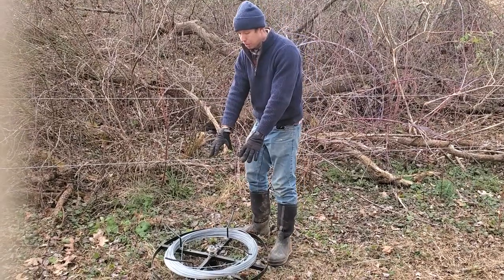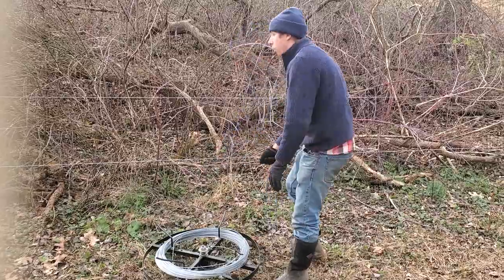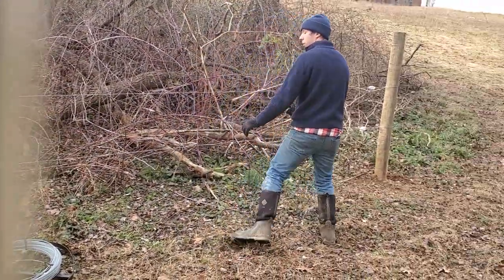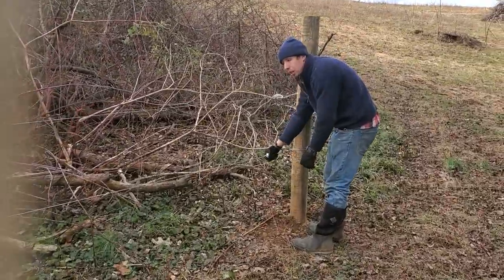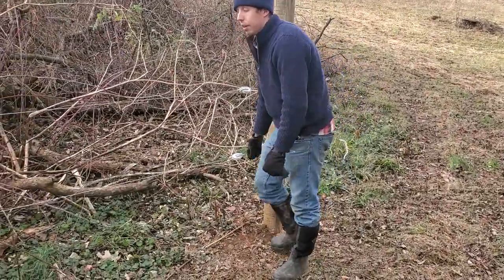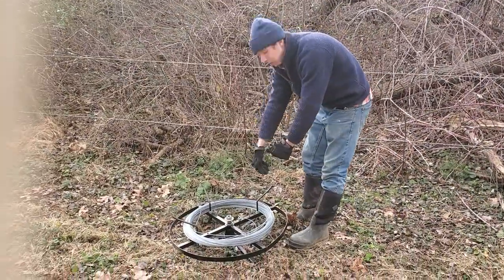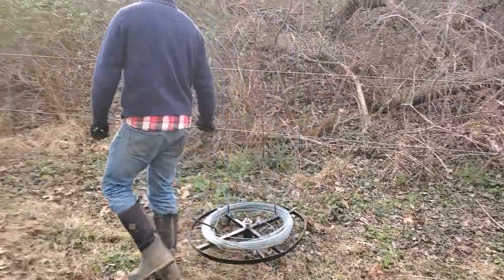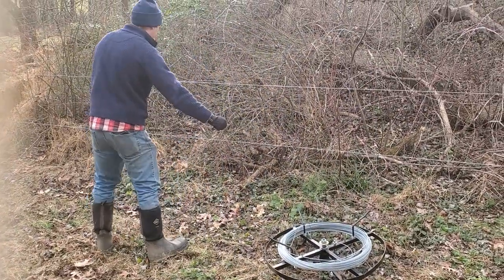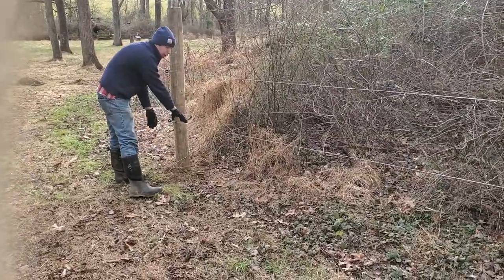So I would set the spinning jenny here, grab my piece of wire, walk out one half of it, tie it off with my insulator at this end, come back with my wire cutters, cut that section off, take the end of the wire again, walk it out to the other end, and tie it off with my insulator here.